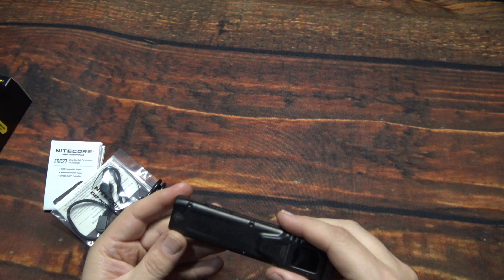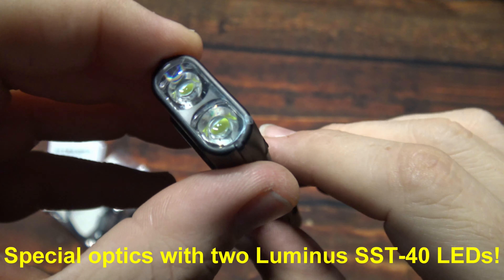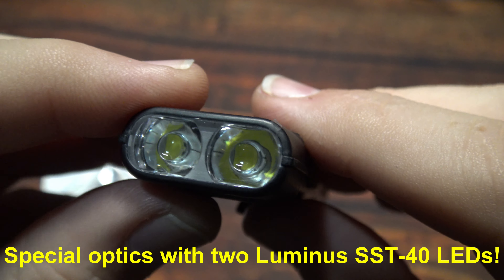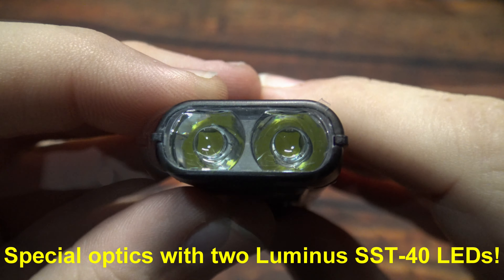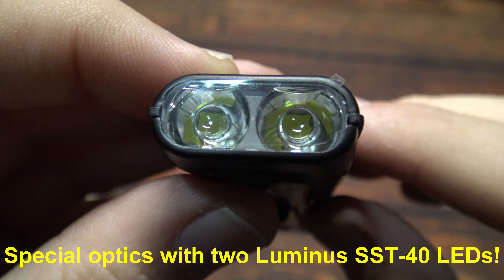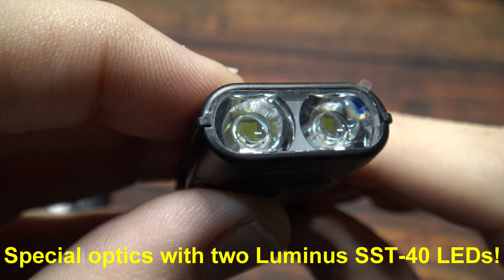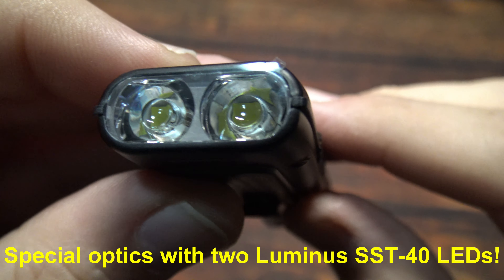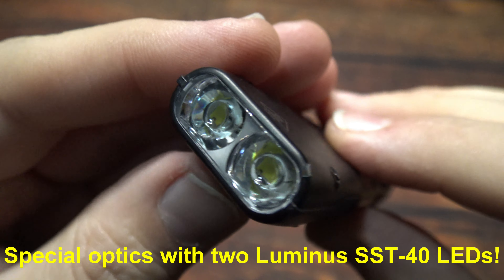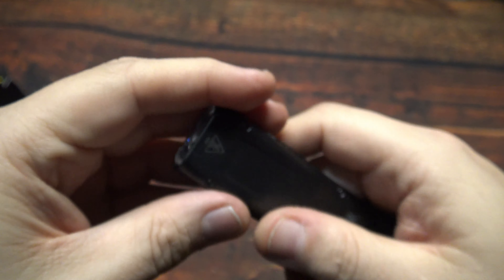Now there are some special optics here on the dual LED design. Behind the special optics are two Luminus SST-40 LEDs, which is really going to give it a flood beam performance. Either way you hold it, you're going to get that flood beam.